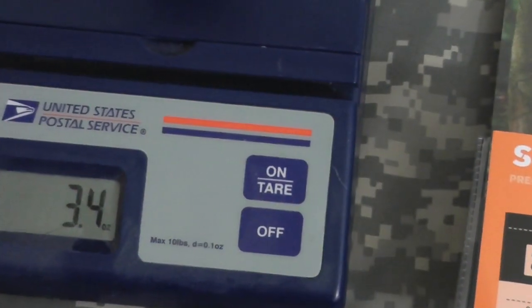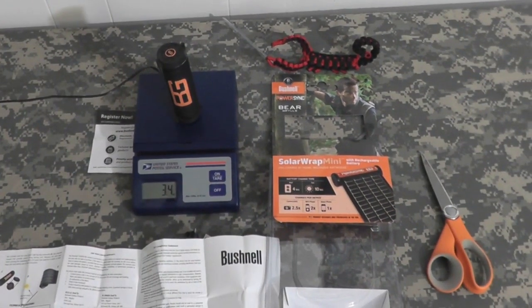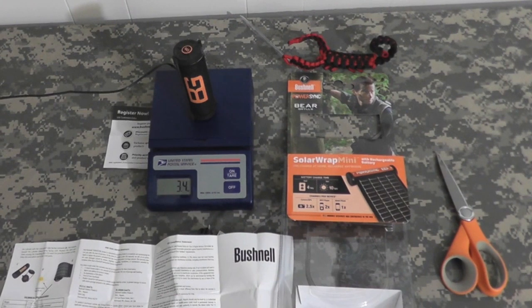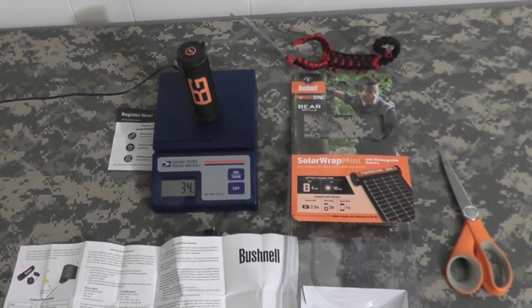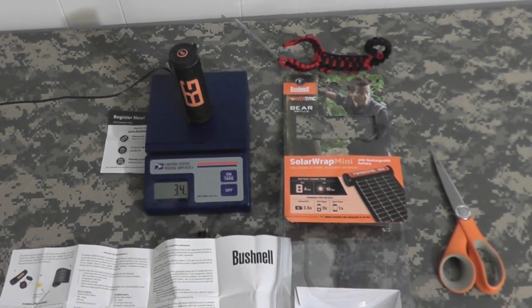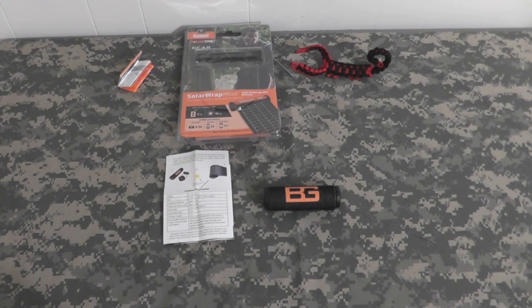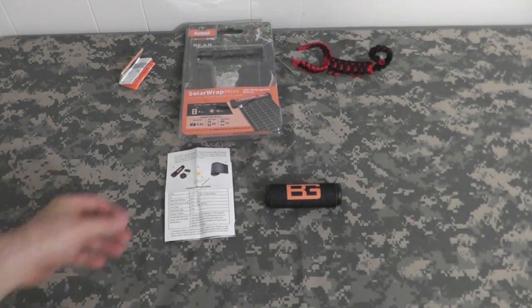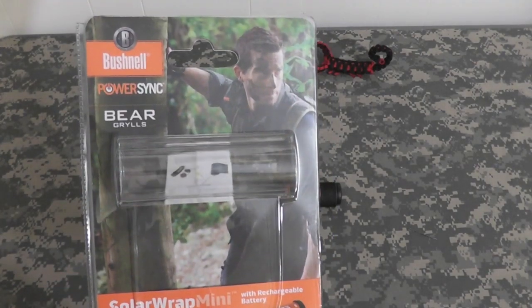Very cool. All right gang, so let me get it charging and I'll do an update as soon as I have the information — see how long the charge is in the USB outlet, and then we'll test on the phone. Thanks gang, be back in a bit. All right gang, Bison back. Just want to talk about the results of the PowerSync Solar Mini Wrap by Bushnell.